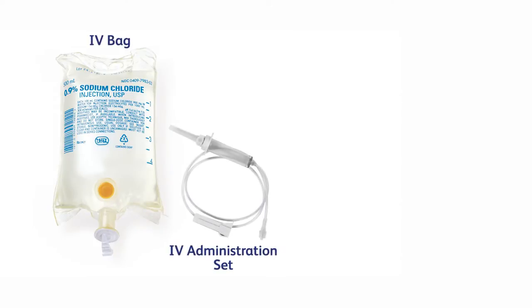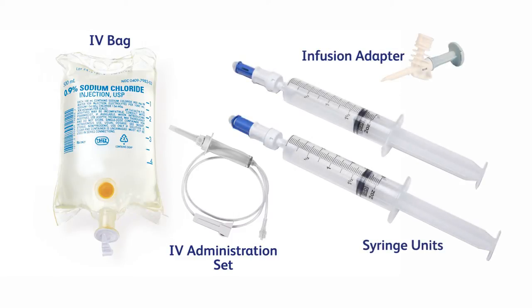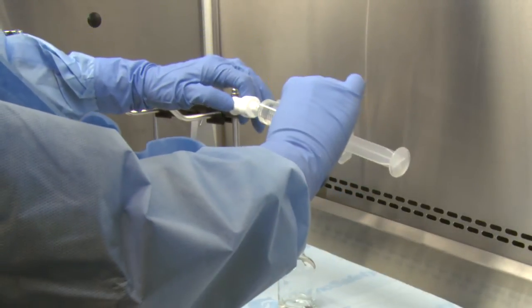To prepare an IV bag using the BD-facil infusion adapter, you'll need an IV bag and administration set, if priming the line in pharmacy, plus a BD-facil infusion adapter, and one or more prepared BD-facil syringe units. For reference, please see the module on preparing a syringe unit.